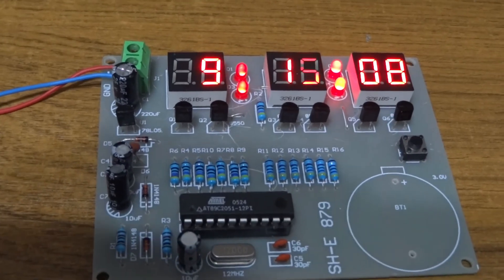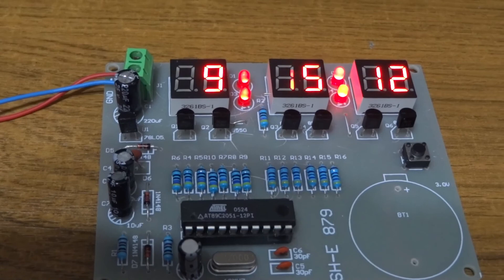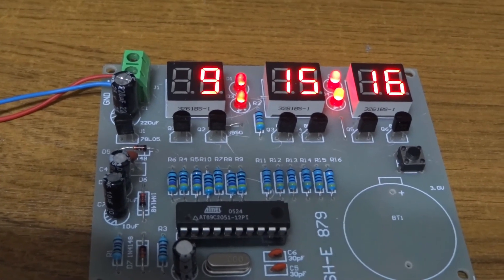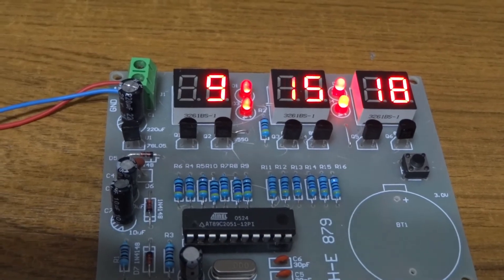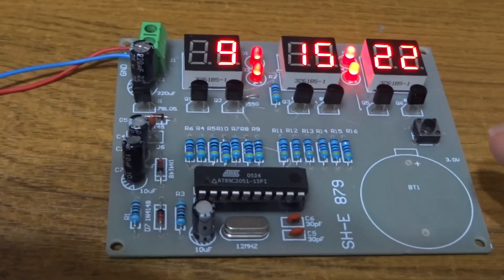In 12-hour mode, it doesn't bother to show a leading zero, but it will show a leading digit for 10, 11, and 12 o'clock. So that's all it does on the 12-hour version. If you want to reset it once it's running, just give it a long press and you're back into setting mode.